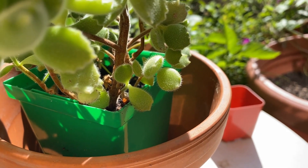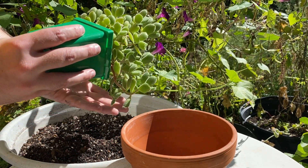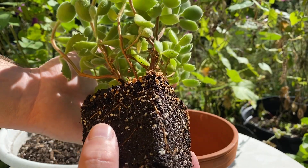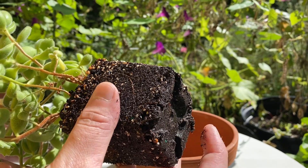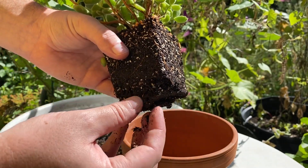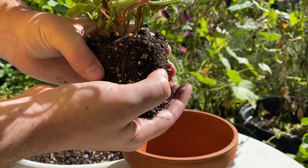That looks just about perfect. Another advantage to plastic pots is they're a lot easier to remove — we can just give them a little squeeze, and I'm supporting the plant. It's okay if we lose a couple of leaves, but I want to try to keep them intact. Looks like a nice healthy set of roots, and it's actually not too root bound, which is good. We don't want to see the roots coiling in there a lot, because that means we've waited too long to up-pot. If you do see a lot of roots, you can just very gently tease them apart.